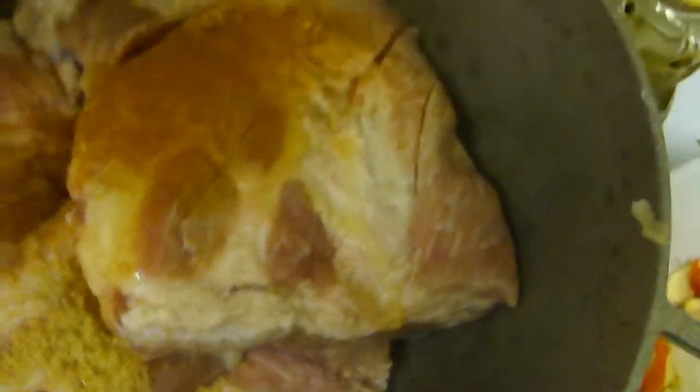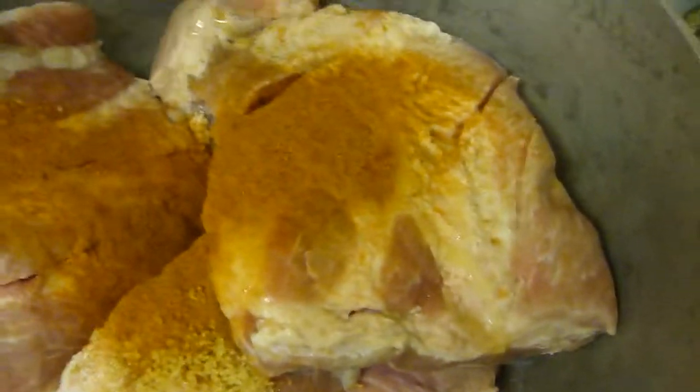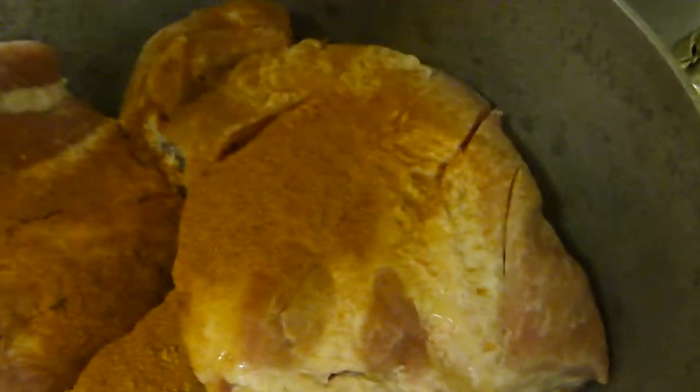I just cut myself, so I'm kind of slow today. It hurts a lot. Okay, this is some cayenne pepper. I like it hot, spicy. This is cayenne pepper here.